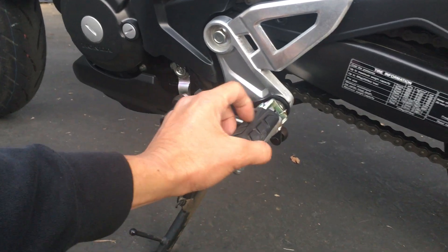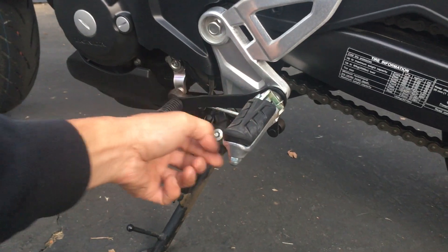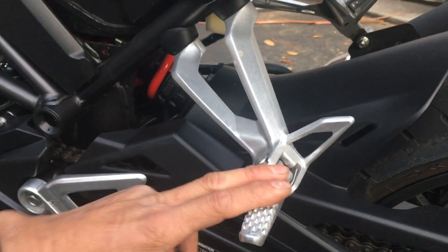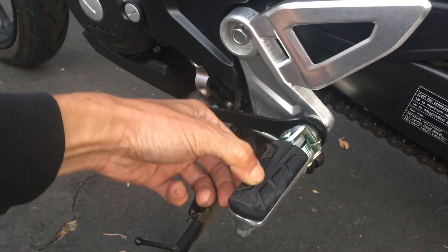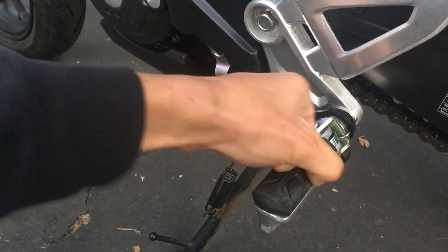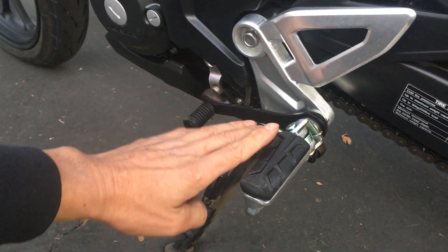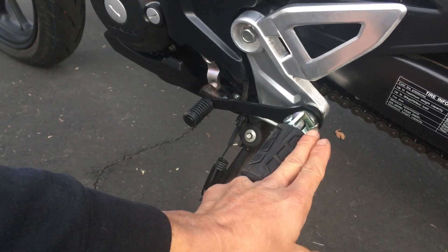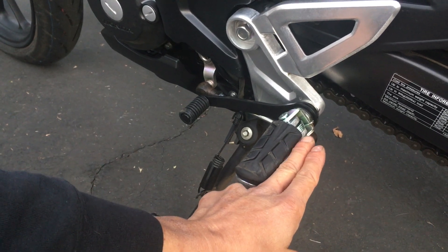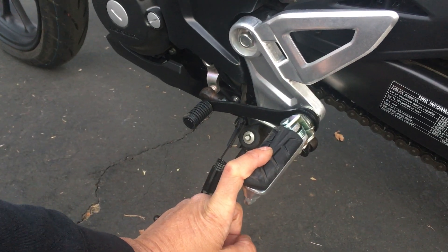I might also change the foot pegs — I did this on the 300F and put in CB600RR foot pegs, which are solid and give better feedback. The stock pegs are rubber-dampened, which reduces vibration but makes them feel vague and squishy underfoot. The 600RR pegs are also slightly lower by about half an inch, which I preferred.